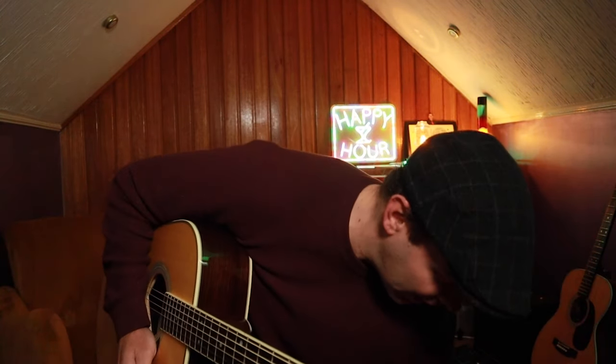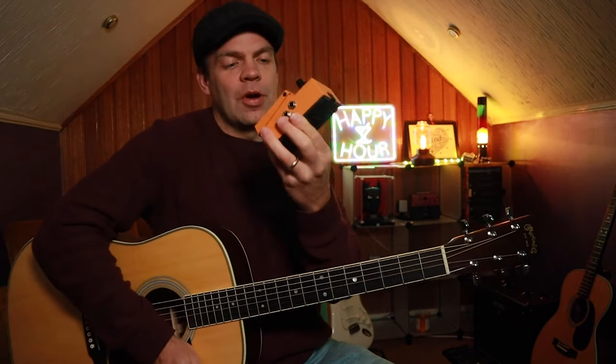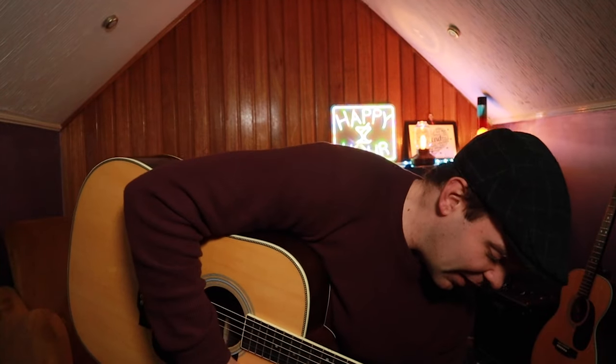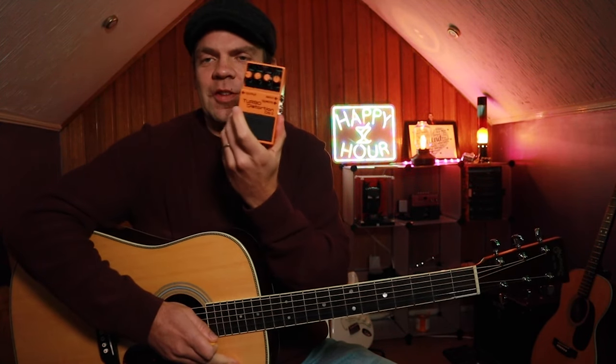Now I do have a few pedals. I've got a Tube Screamer and I do have a Turbo DS2. Because, again, I love players like John Frusciante and this is his pedal. I actually call this the Wife Summoner because every time I turn it on, she shoots in here like a speeding bullet to tell me it's time for bed.